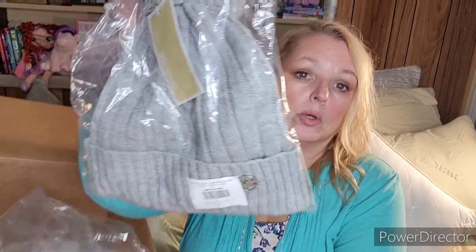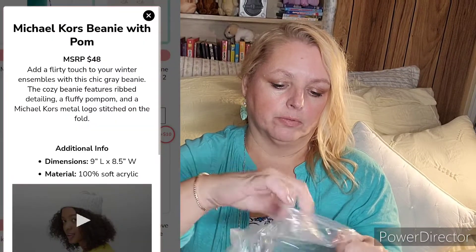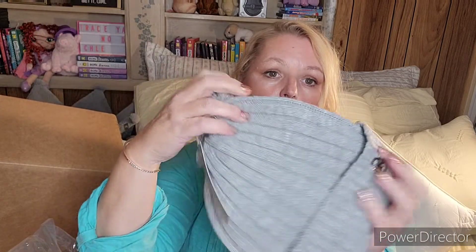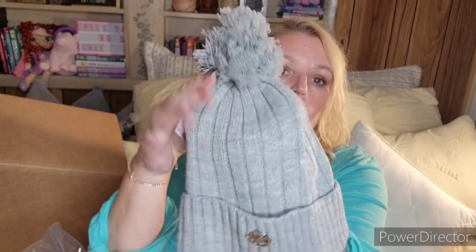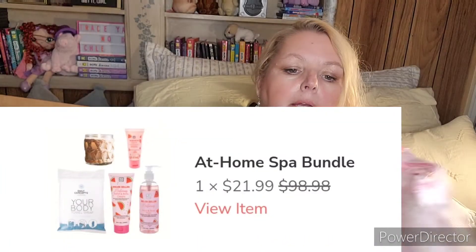Another add-on I got for my daughter was this Michael Kors hat. It was one of the choice items you could add on — depending on the category it's fifteen or ten dollars. I thought she could use a new winter hat. It's nice and soft, has the Michael Kors logo, and a little pom-pom on top.